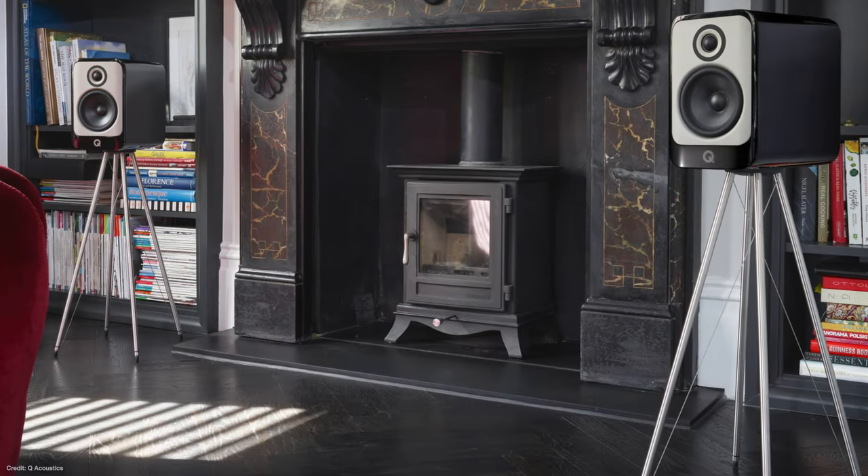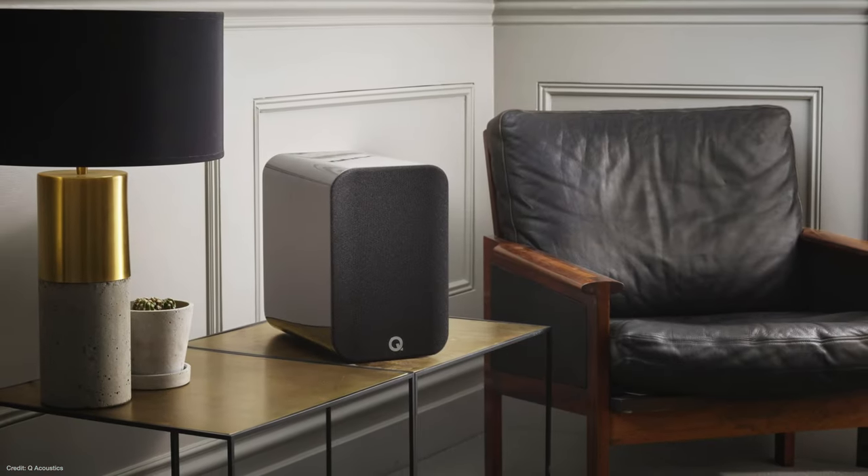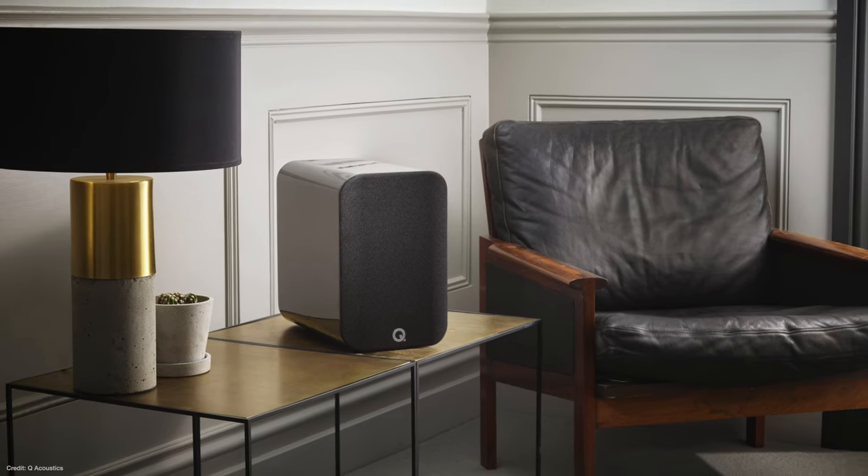Hopefully you heard those audio samples and noticed that those speakers are basically voiced the same — they sound the same for the most part. But I chose that particular audio sample because there is what I would consider a pretty significant difference between the speakers, specifically with tweeter performance. With the 3030i, the tweeter sounds a little bit brighter, a little bit crisper compared to the Concept 30. The Concept 30 is a little bit smoother, a little bit richer, and not as bright — honestly, I think it's a cleaner sound. I asked my wife to listen back and forth, and she noticed the same thing pretty much right off the bat. This isn't something you need critical listening ears to hear — you're going to notice it.